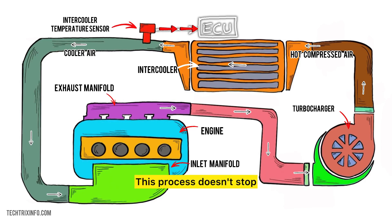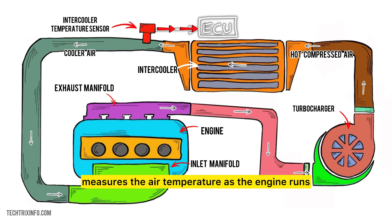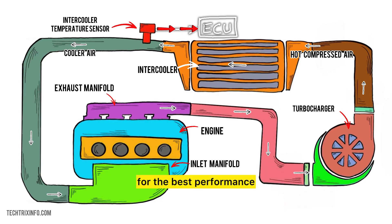This process doesn't stop. The intercooler temperature sensor continuously measures the air temperature as the engine runs. This allows the ECU to make real-time adjustments for the best performance.